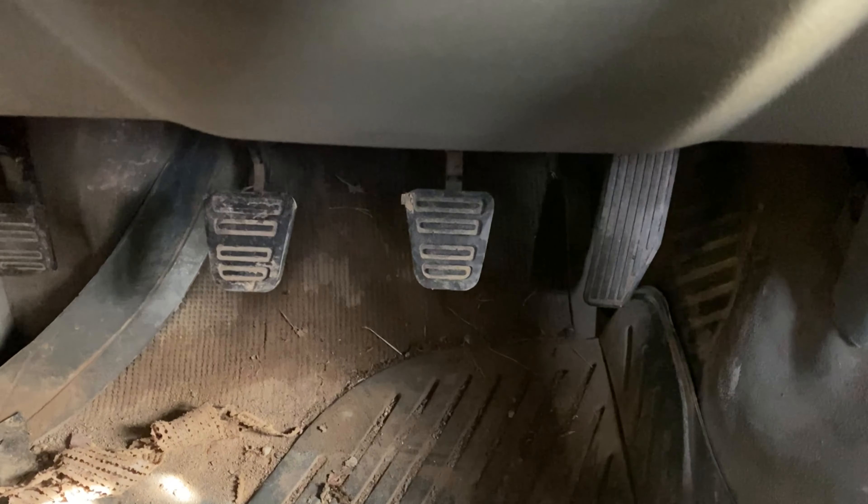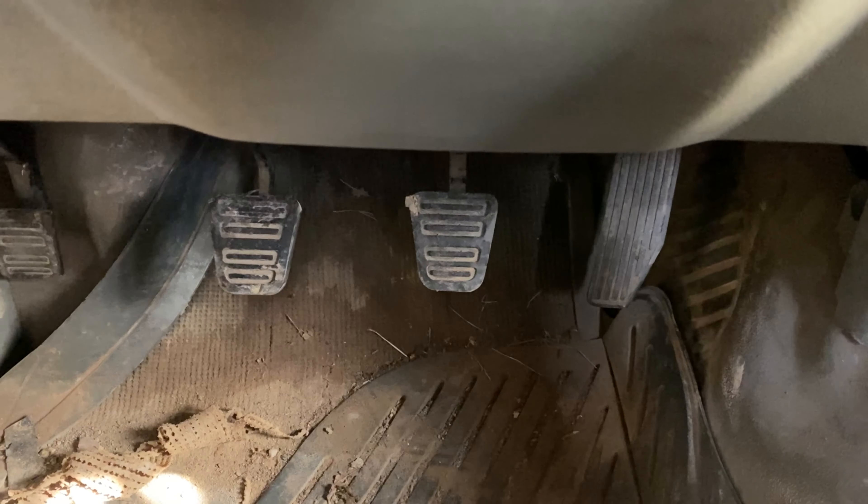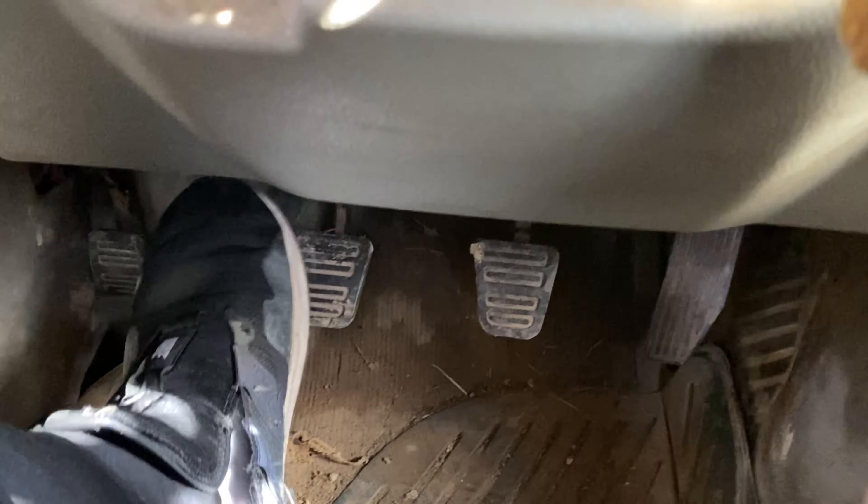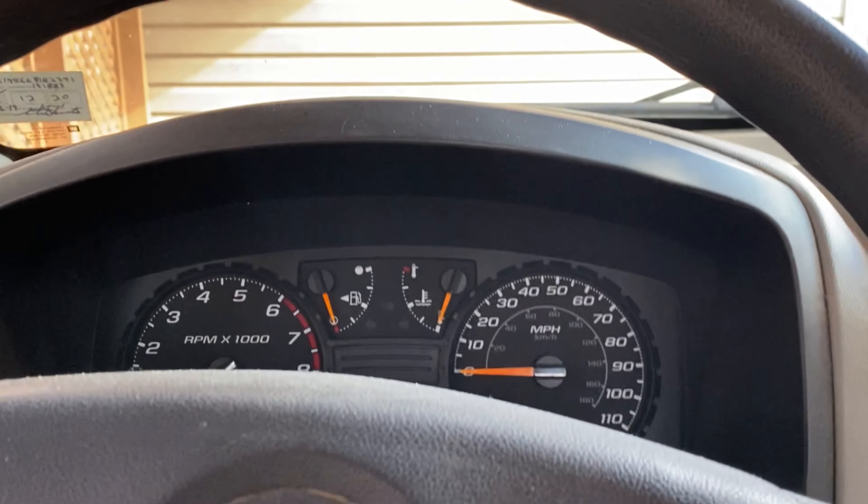Now before you start the car, you always want to push the clutch down all the way to the floor, then take your foot and put it on the brake.